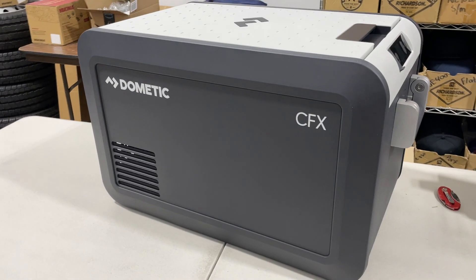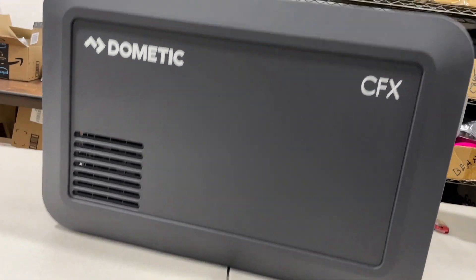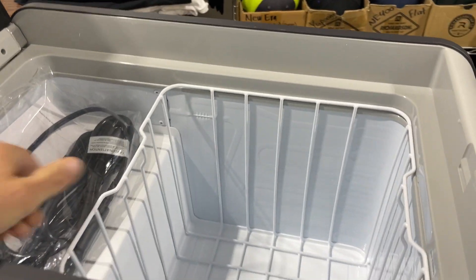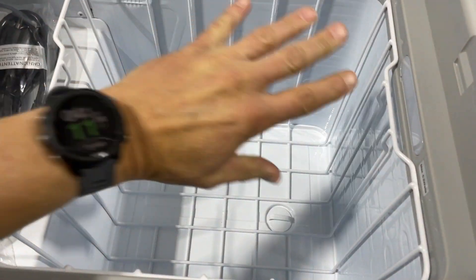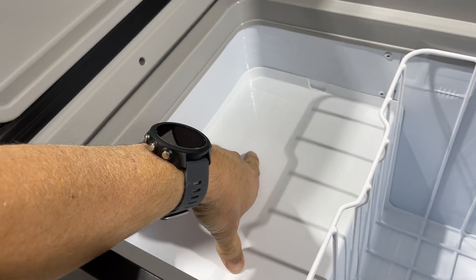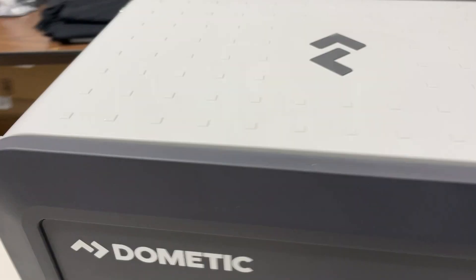This is the Dometic CFX 335 cooler. The lid opens up, and inside you have a basket that comes out — a pretty deep basket, actually. I think you could put a wine bottle in here standing straight up, it's that deep. It comes with a charging cable for AC and DC, the instruction booklet, and there's a little shelf on top. That's the inside of the cooler.